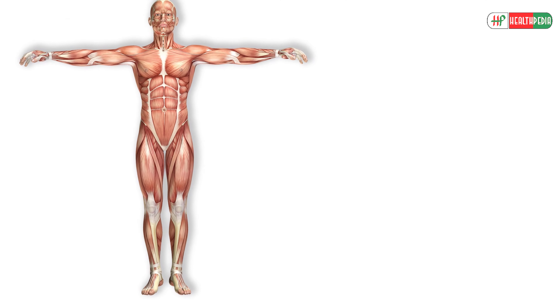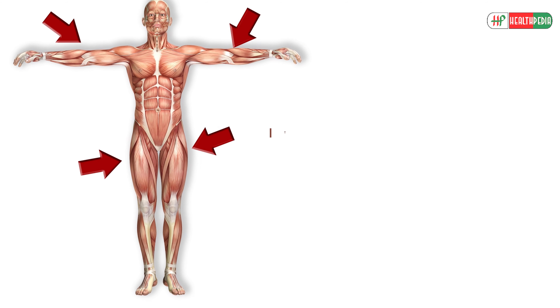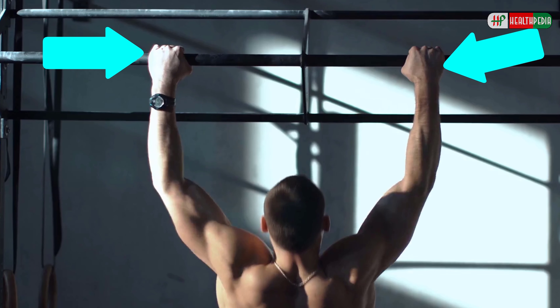1. Chin-up. Chin-up is one of the most effective exercises for your muscles. It can target a variety of muscles and at the same time, it is one of the most time-efficient exercises.